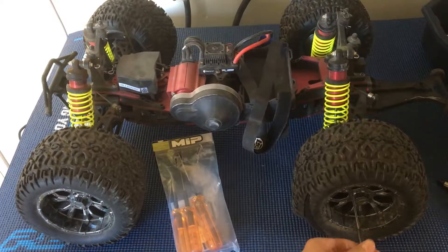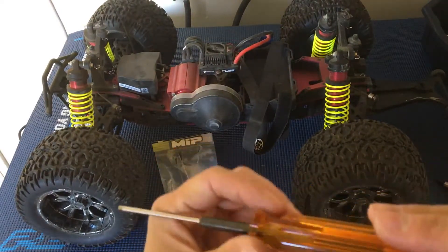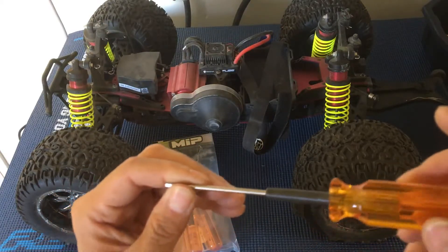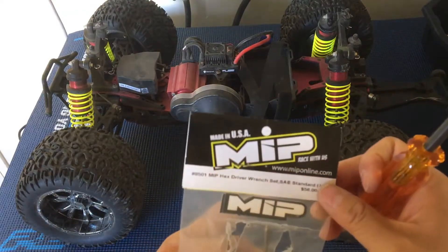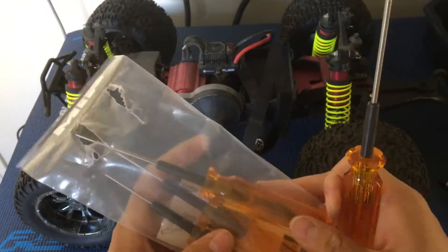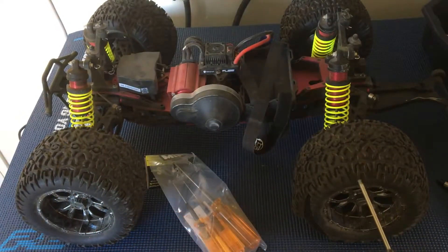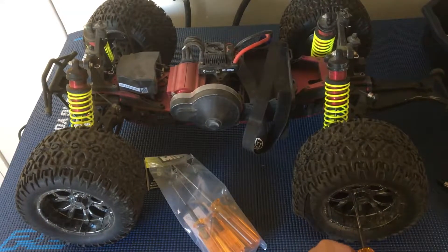MIP does some very high quality manufacturing. There we go — that is the wrench we were looking for. I'm so used to using metric versus inch-standard drivers. There are some stickers included to label which is which. I took the largest one — I'll figure out the exact size when I put the labels on.